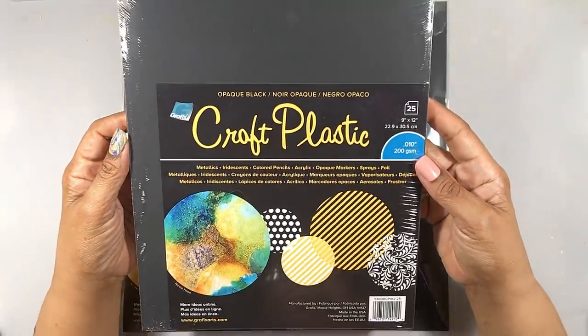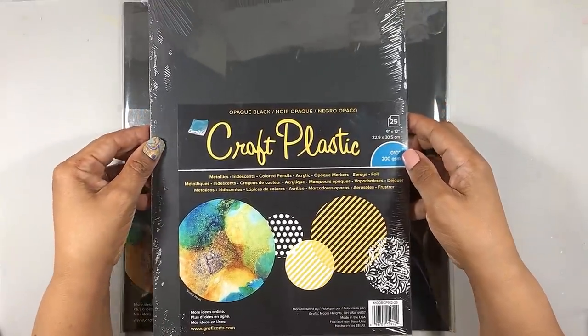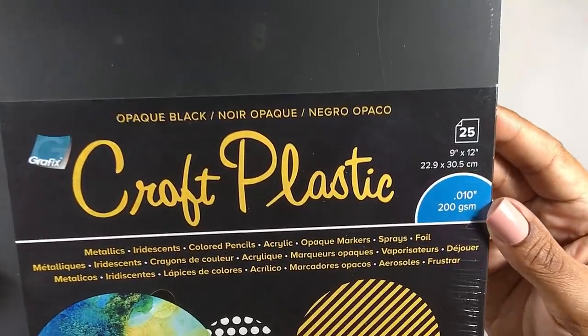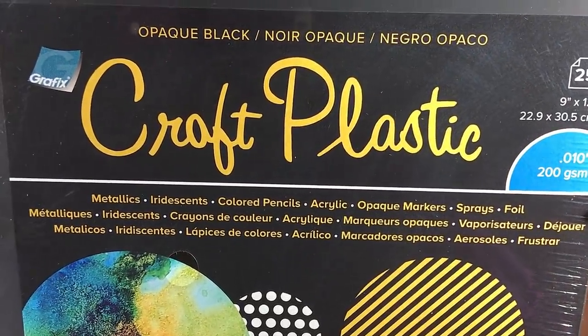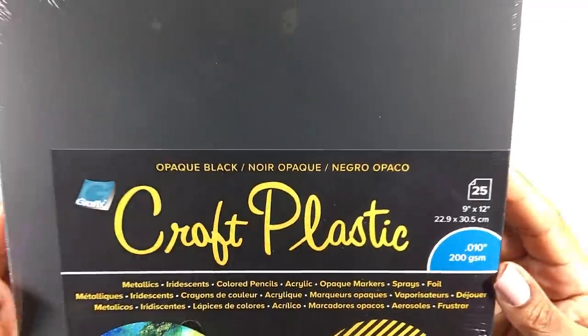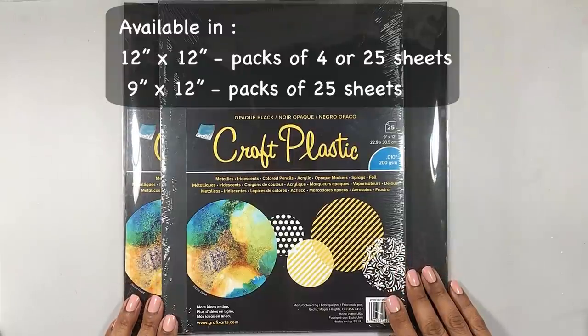Like the white version, Graphics Opaque Black is heat resistant, so you can safely use blow dryers without fear of it warping. The black version also cleans easily, like the white. And lastly, it's the same low price as the white.